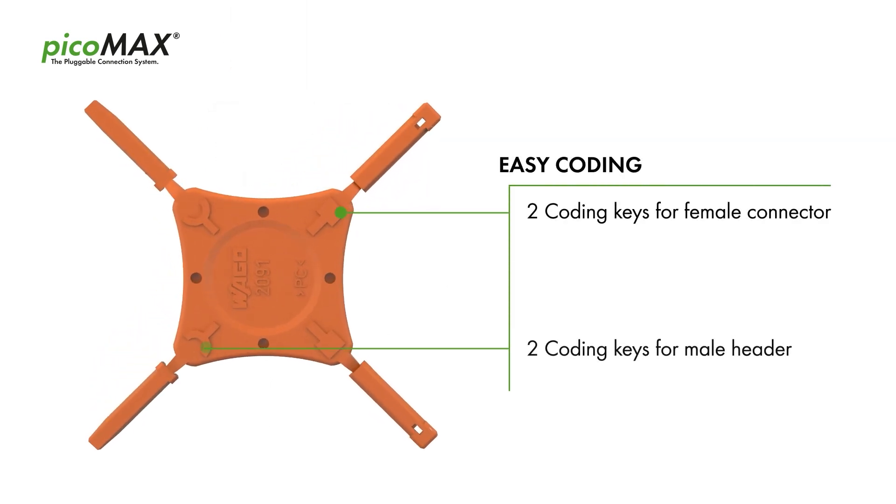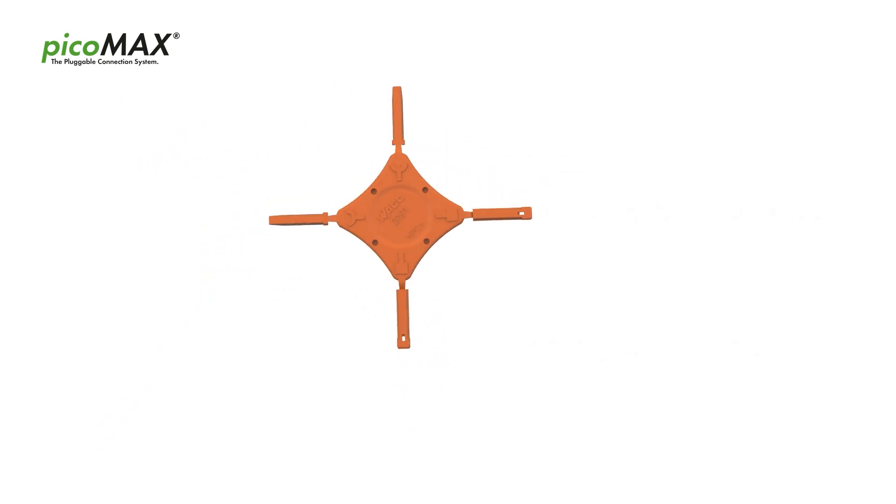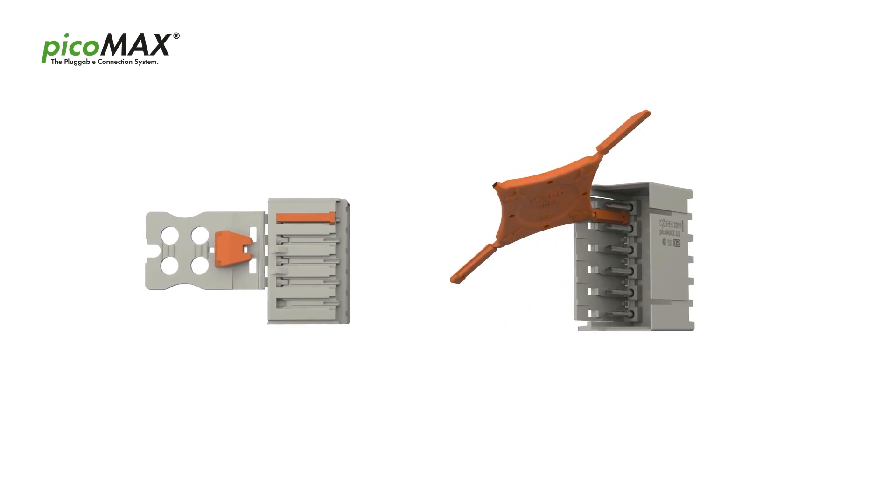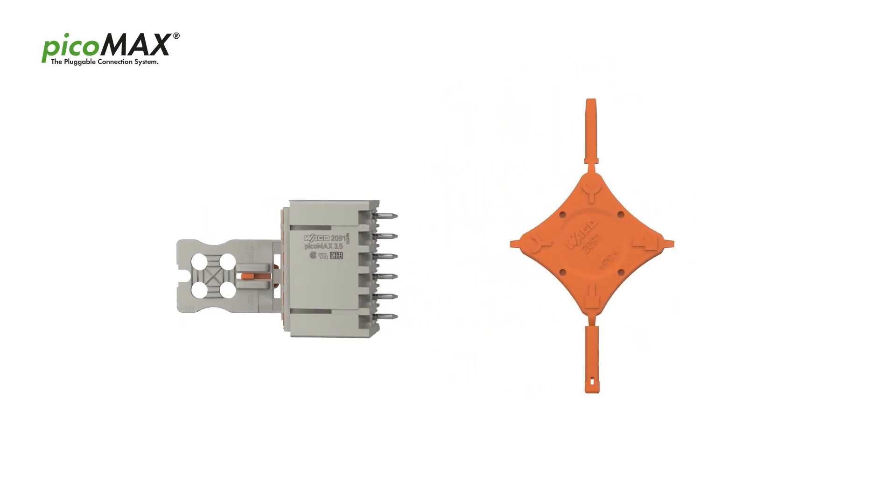Coating the pluggable connectors is easy and convenient. It can also be performed after installation in panel feed-through applications. The coding key carrier has two coding keys for both male header and female connector.